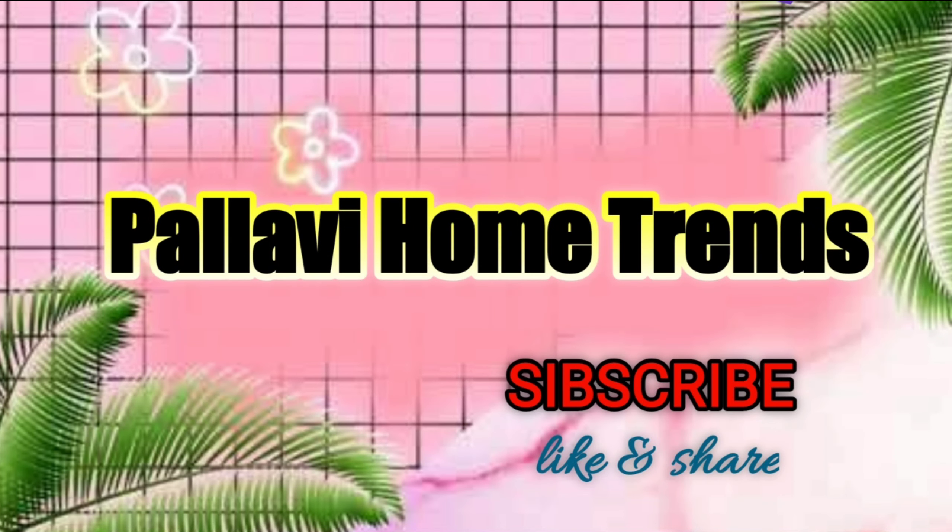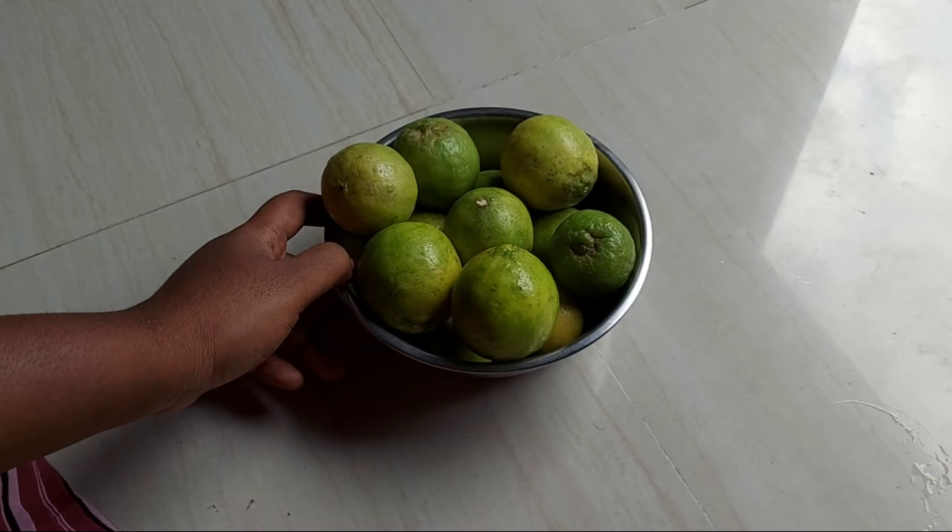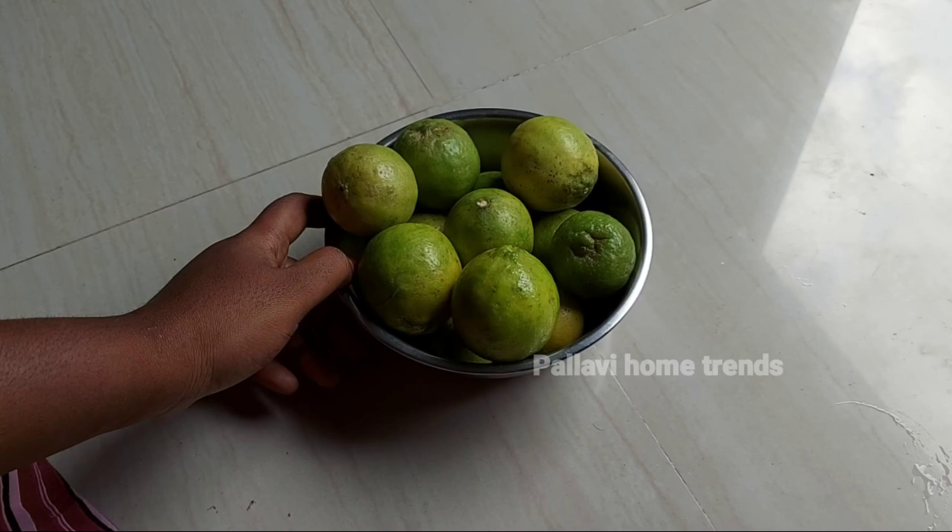Hi, welcome to our channel, Pallavi Homes. I am very happy to share these simple tips.